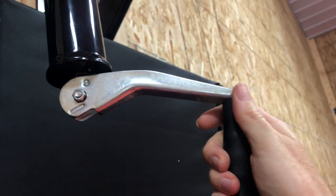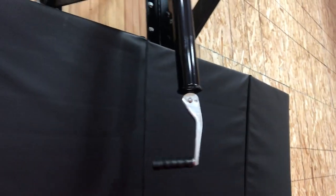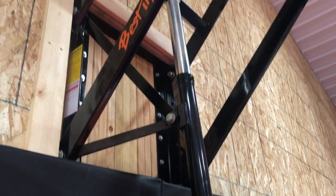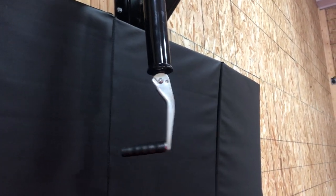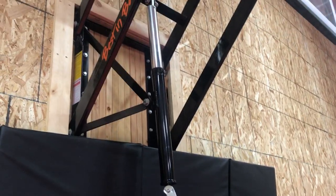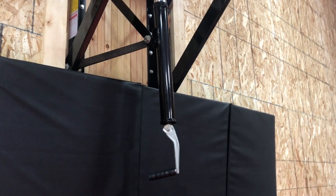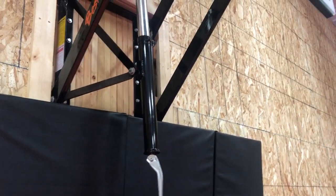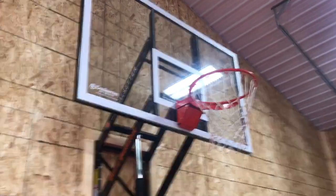It also has an adjustable lever here that you can go up and down — twist it one way or the other. I don't want to adjust it right now because it's already on 10 foot. The downside is if you're going to adjust it up and down a lot, this thing is not the easiest to move. You can go down really easy, but going up is a struggle — you've got to have some muscle to raise it.